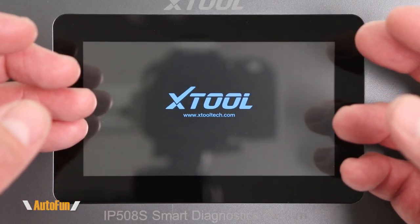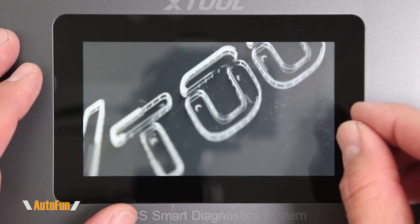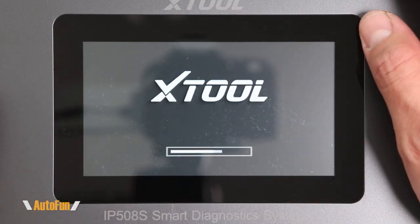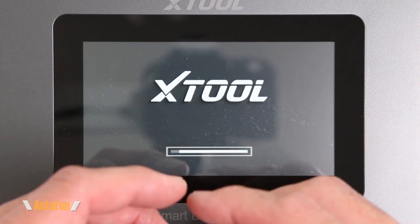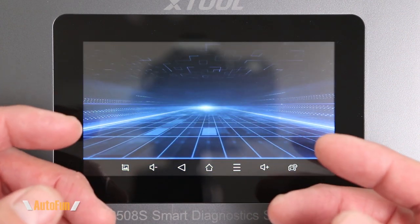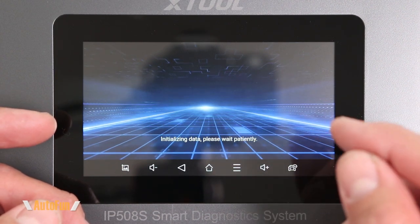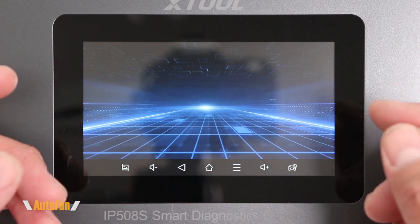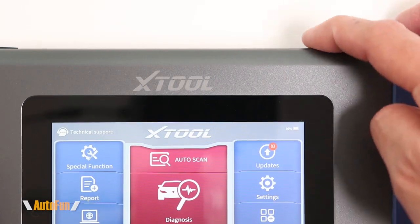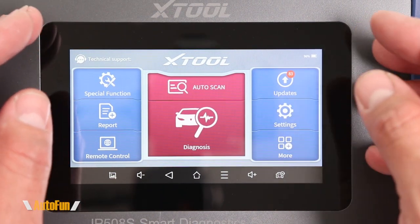This is the X-Tool IP508S. The startup sequence you're about to see happens the very first time you turn on the tablet. Once powered on, it works just like any other tablet — we can click it on and off instantaneously with the power button, as opposed to going through this whole startup sequence. The diagnostic software is automatically going to start up when the tablet is started for the first time. As long as we don't fully shut down the tablet, we'll be able to resume working fairly quickly.